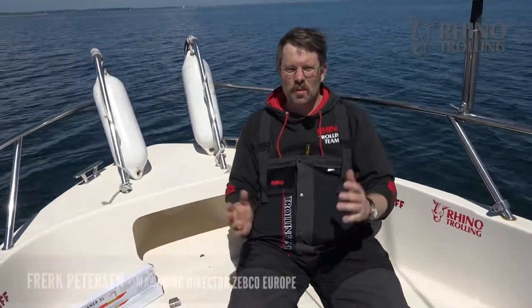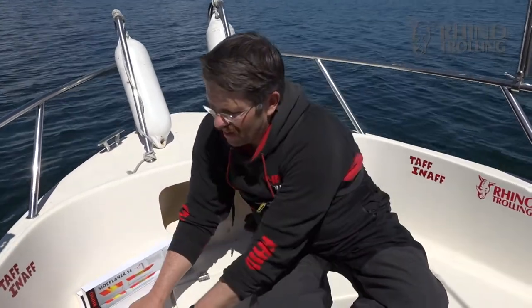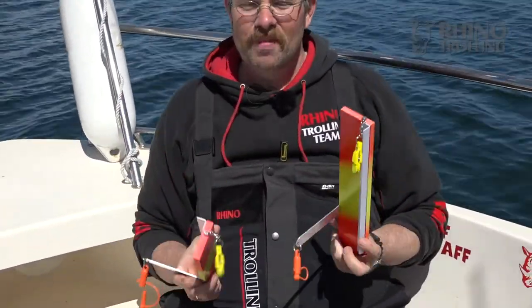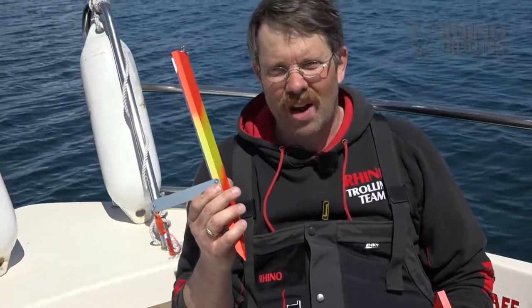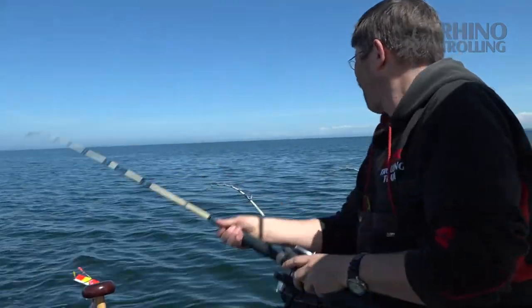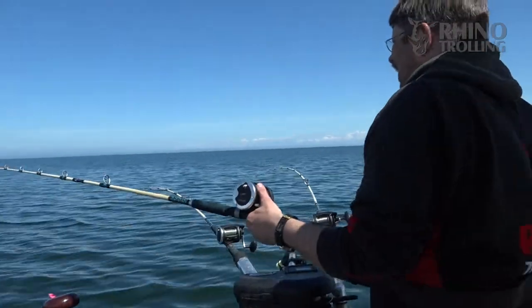Hi guys! Such nice weather today and I have a great product I'd like to introduce to you. It's the new Rhino Side Planner SL — SL stands for super light. It just weighs 135 grams, so it's really light, and that's nice if you want to have no weight on your tackle when you fish with a side planner to the side of your boat.